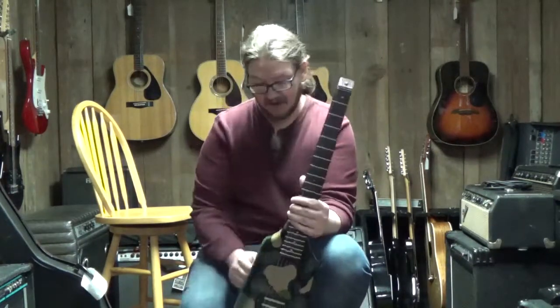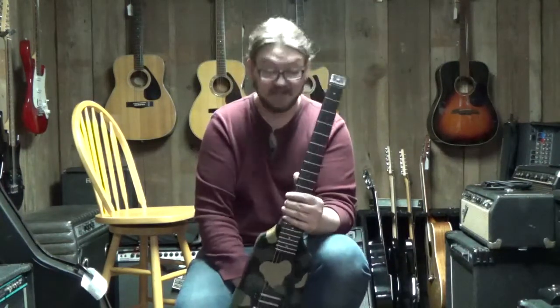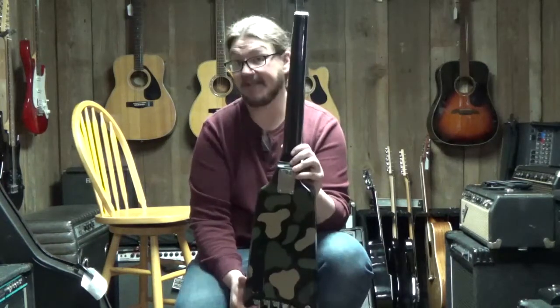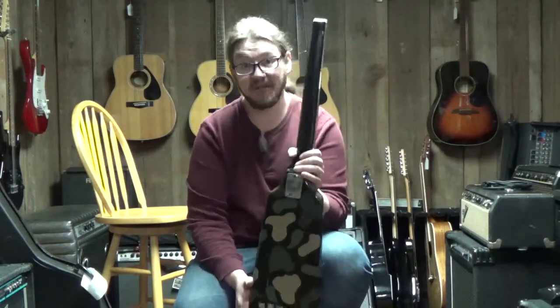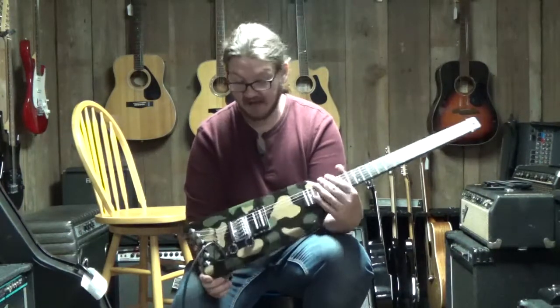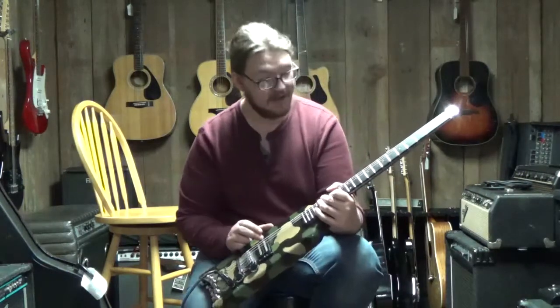No headstock on this guitar, camo finish — just a super unique piece, kept in amazing condition for its age. Whoever had it took really good care of it; it must have been case kept. Super simple: one volume, one tone, one bridge pickup.